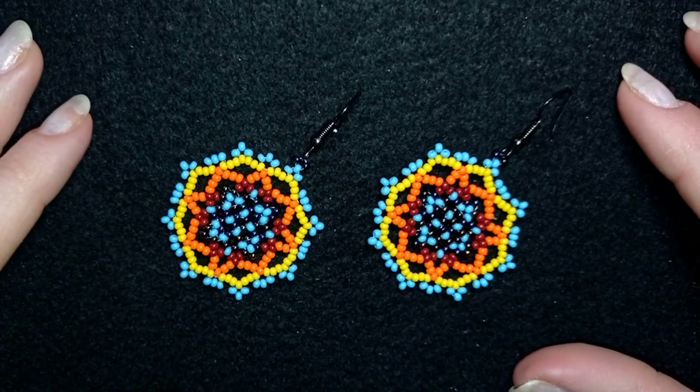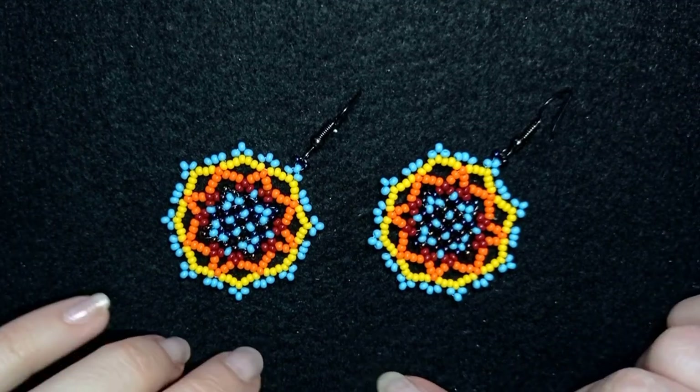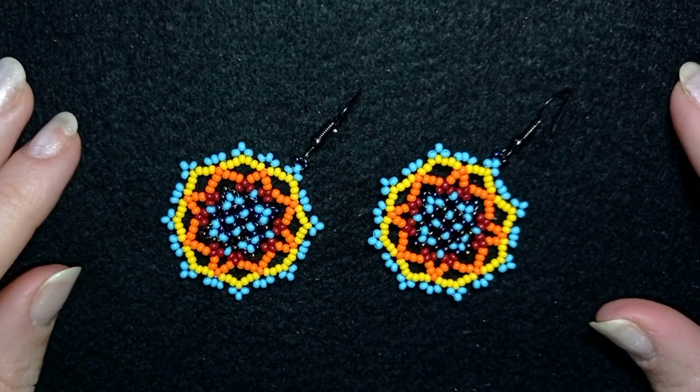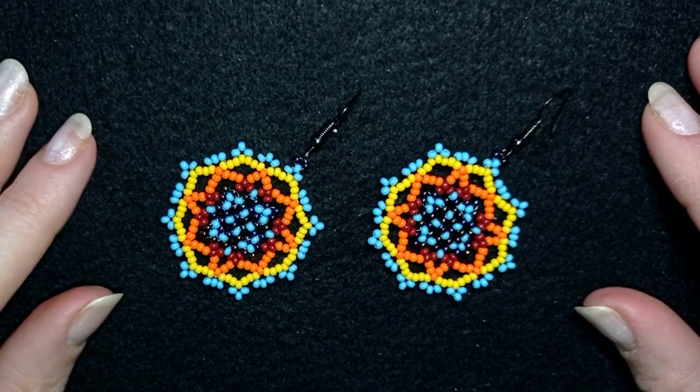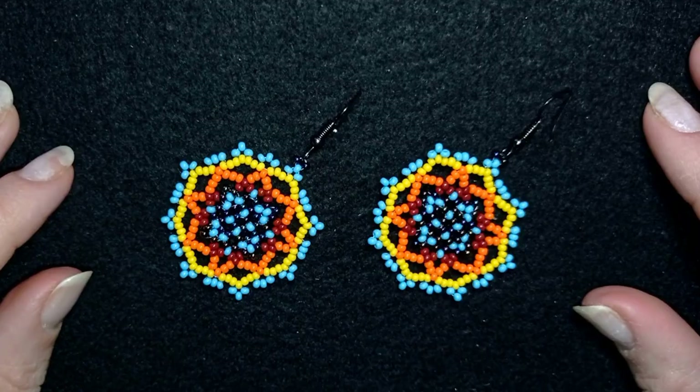Hi there you guys! I'm Teddy from Bijuteo Beading and in today's tutorial I'm going to be showing you how to make these unusual lacy earrings only out of seed beads. They're easy to make and I'm showing step by step, so I'm sure by the end of this tutorial you're going to be able to make them by yourself.